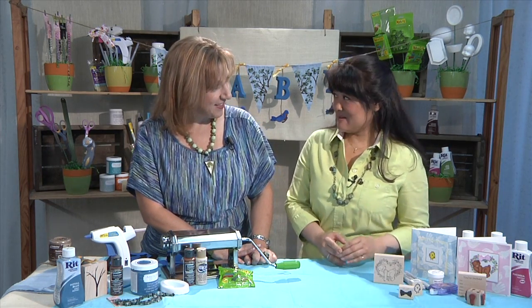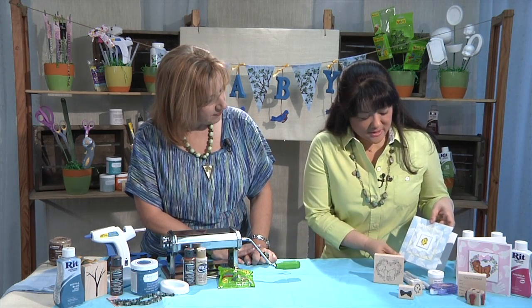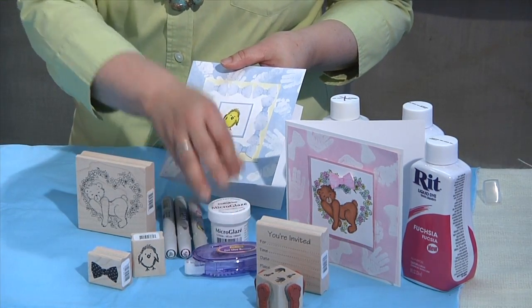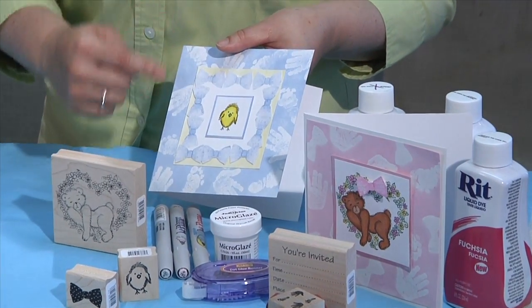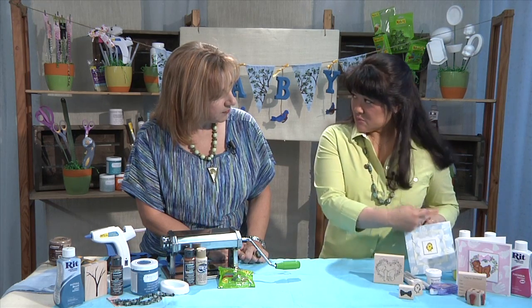I was watching the mashup from the last time we were taping and I saw how Anna and Jonathan used Ritt Dye to dye the paper and I thought, wow, that's fabulous. It's a great way to customize it. So to get the little white behind on here, I used some microglaze. Microglaze is a paste wax which is kind of soft and it allows you to actually stamp the wax on the card. Then I took the dye and just brushed it right over.